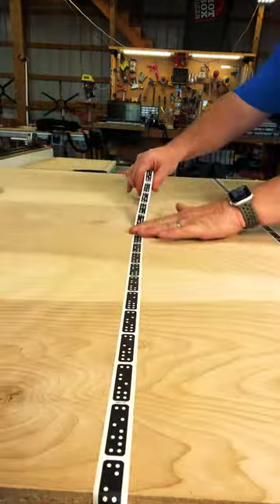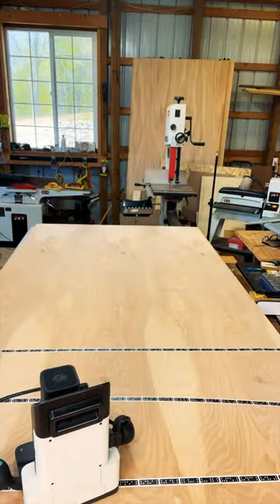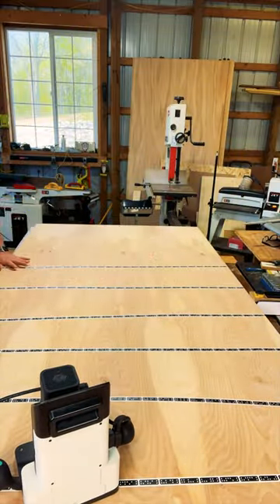The first thing we need to do is lay out our Shaper Tape. The Shaper Tape, which looks like dominoes, is what allows this machine to position itself on the plywood. After our tape's down, it's time to scan those dominoes.